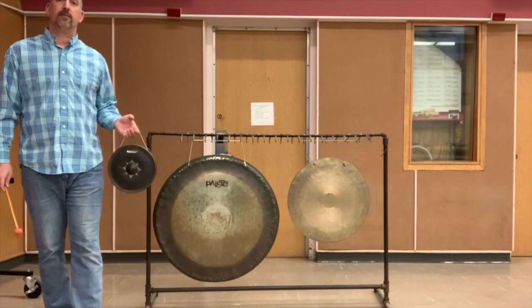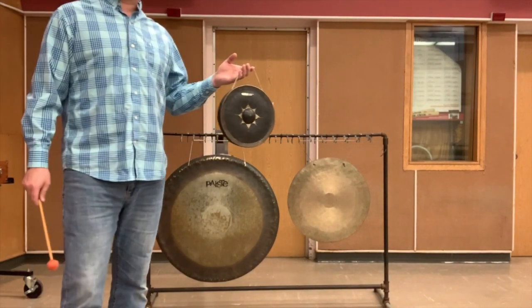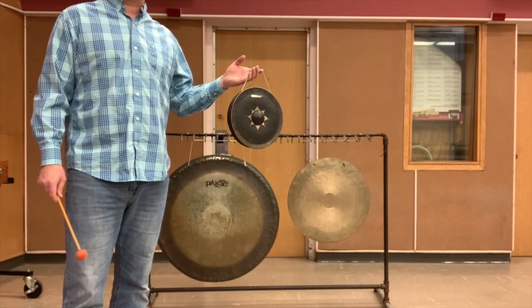Welcome back percussion class. A gong is an overarching term used for any disc-shaped instrument that can range in size from one foot or less to several feet in diameter.